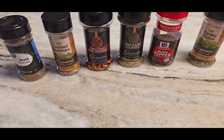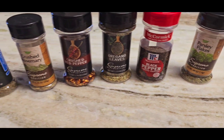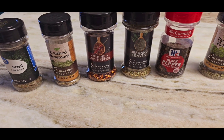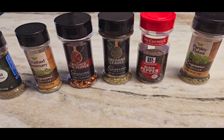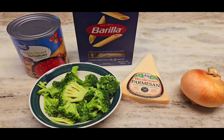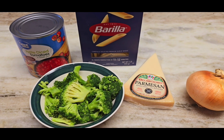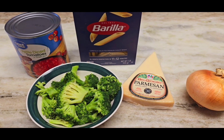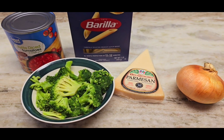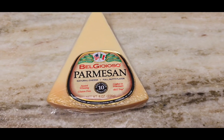We'll do one tablespoon of each of these spices except for the parsley — the parsley will be two tablespoons. So it's one tablespoon each of basil, crushed rosemary, crushed red pepper, oregano leaves, and black pepper. We have a large can of diced tomatoes, some penne noodles — about half the box — fresh parmesan (about half), and half an onion. Broccoli is optional. I have to stress: grating your own fresh parmesan versus buying the bag parmesan definitely tastes richer.